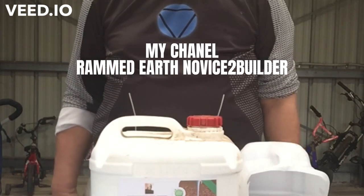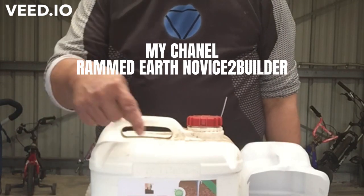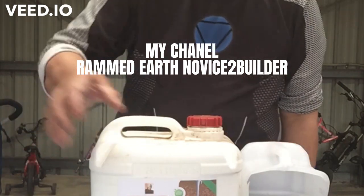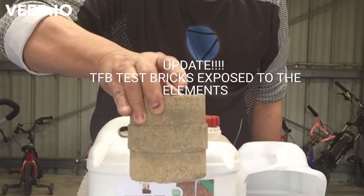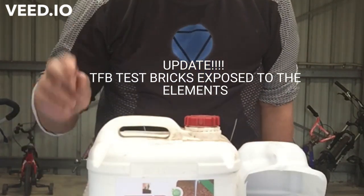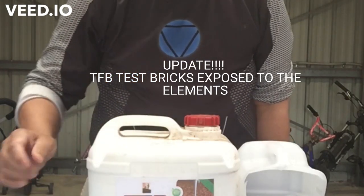Welcome back everyone, welcome to my channel. Just a bit of an update on this product here, Terra Firma Bond, and how my bricks are going. Well, here they are — very solid. They've been out in the elements for the last week and I must say they surprised me by staying together in the rain, and also the weatherproofing has been working quite a charm.